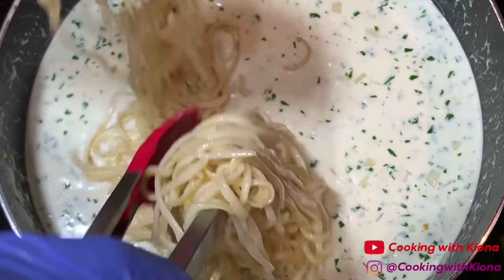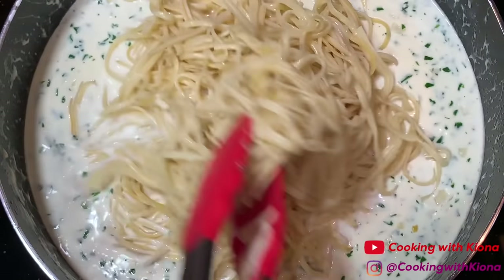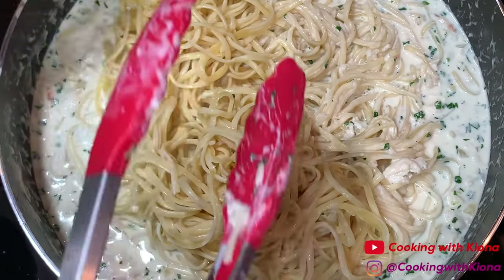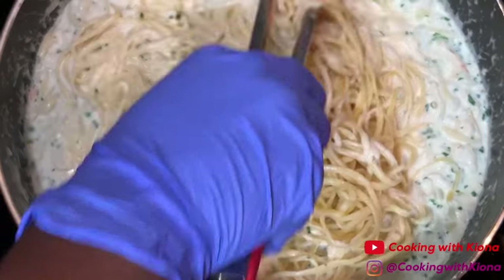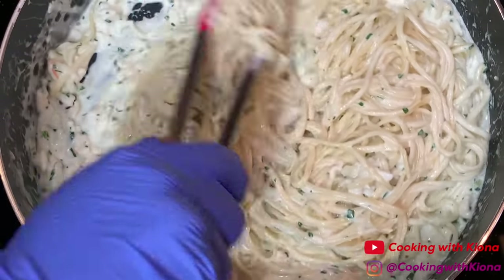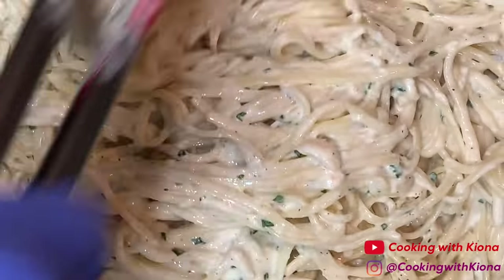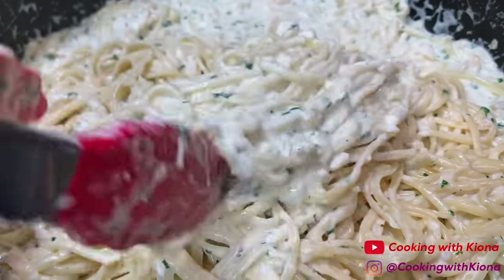Now reduce your heat to low and add in your linguine noodles. Stir your linguine noodles into your sauce until they are completely coated. And that's it — you have finished making your pasta! Now it's time to plate it up. At this point you can add in your shrimp if you want, or you can save it to add on top.